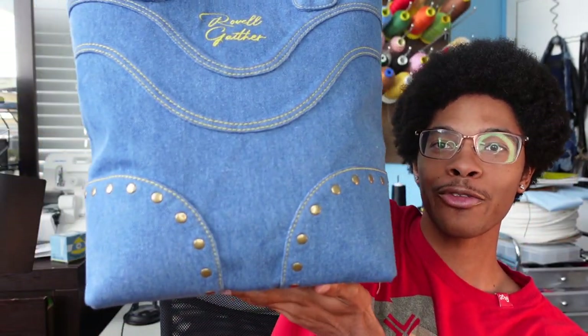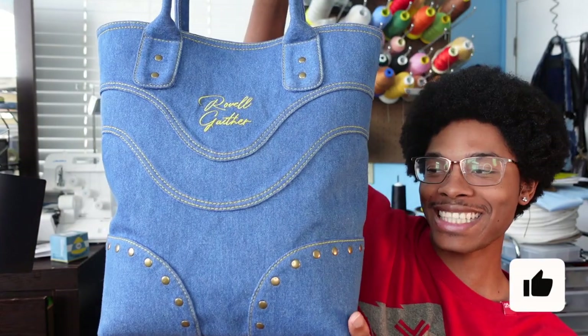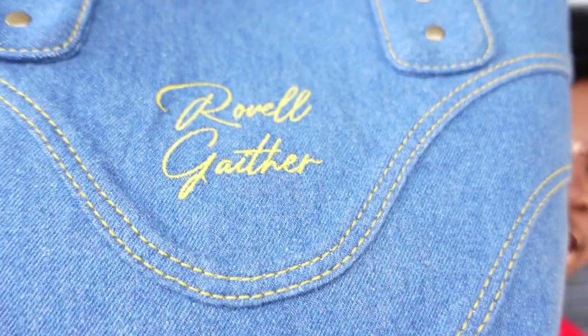In this video I make two tote bags and I'm going to show them at two different times because they're so freaking big. This is one of the bags — it is a medium blue denim.